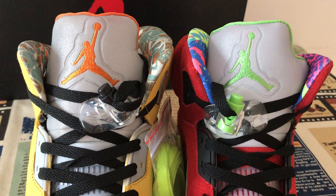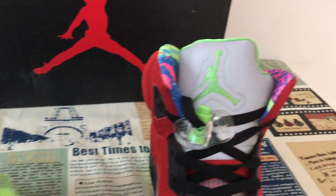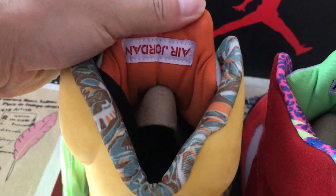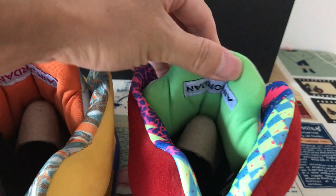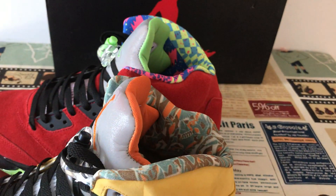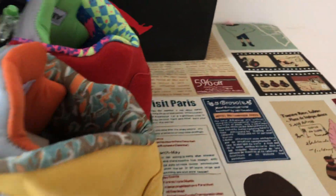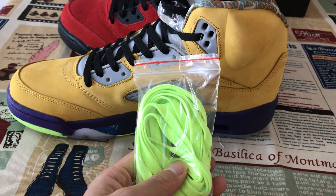Are different - the yellow and green also. The lining color is different, different color also. The material is a different color also. And it comes with one extra green lace.